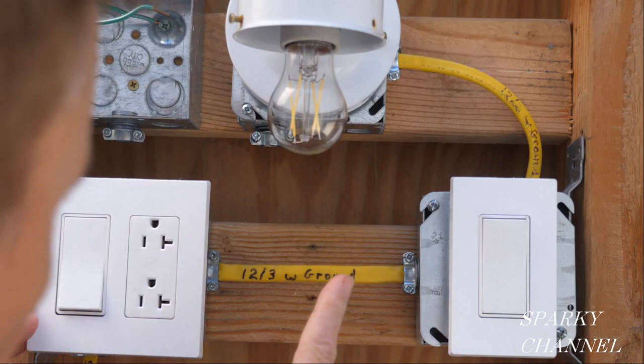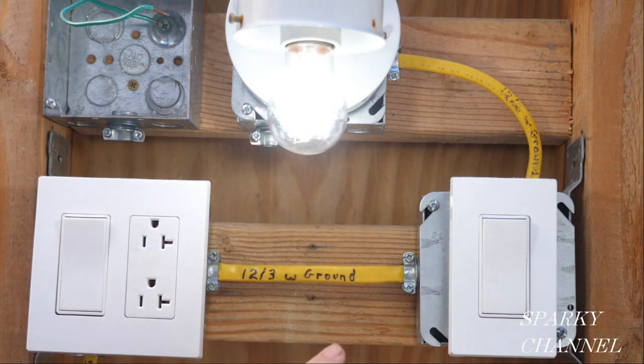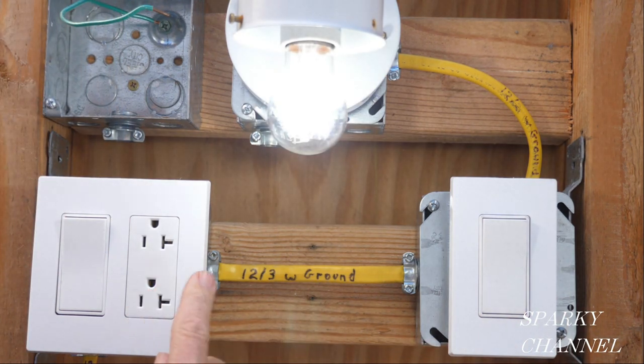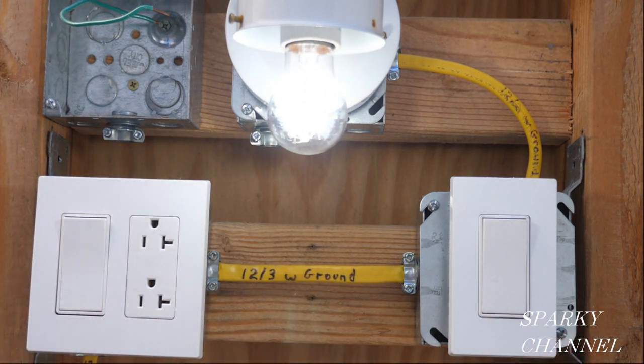I have prepared this representation of the drawing I just showed you. This is the three-way switch system right here — so if I walk into the room, I can turn the light on, walk over here and turn the light off. I can walk out of the room, come back in, turn it on, go across the room, and turn it off. This is a good three-way switch system.